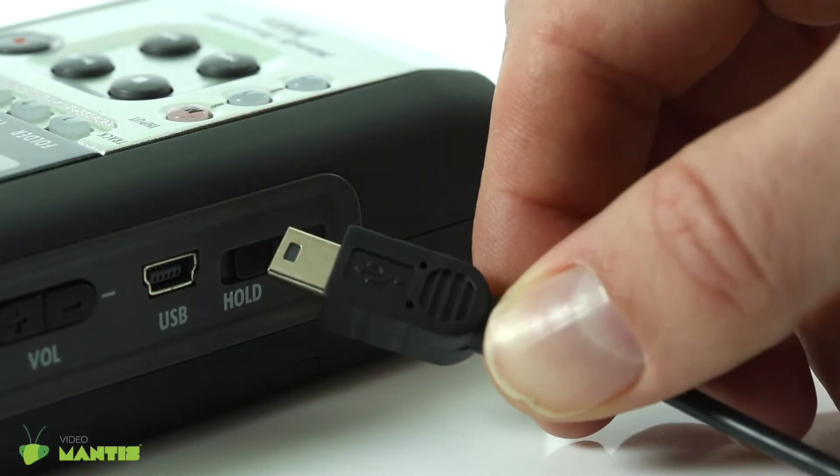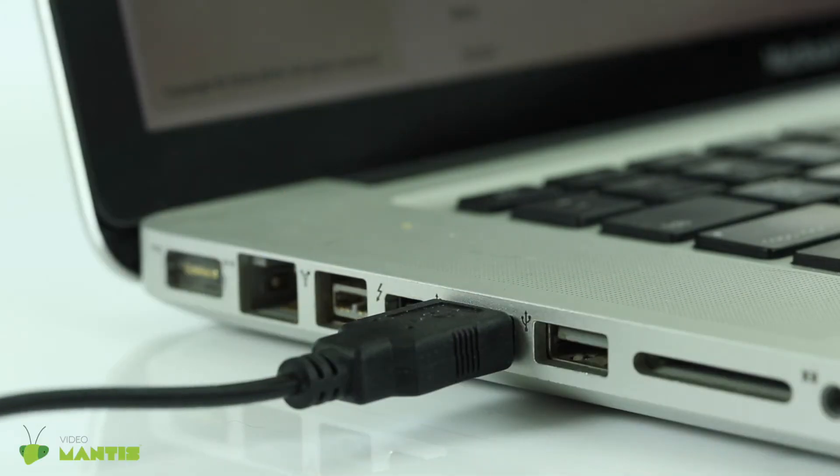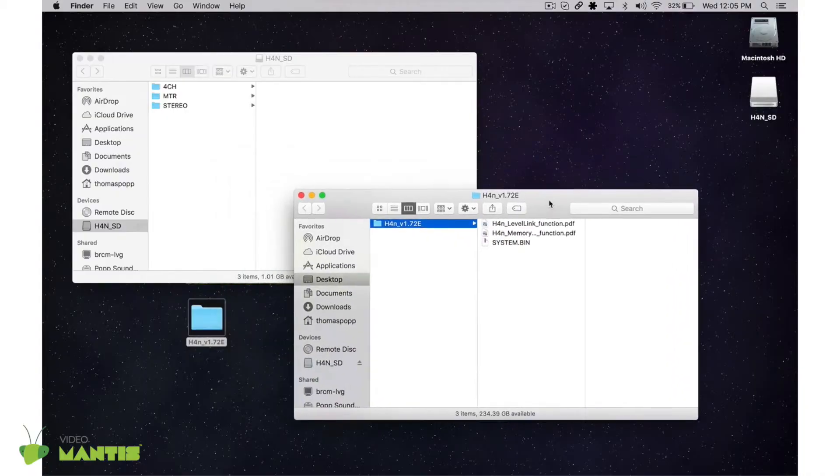Connect the H4n to a computer with a USB cable. When the device mounts, drag the software onto the root directory of the SD card. Then eject the H4n from the desktop of your PC.